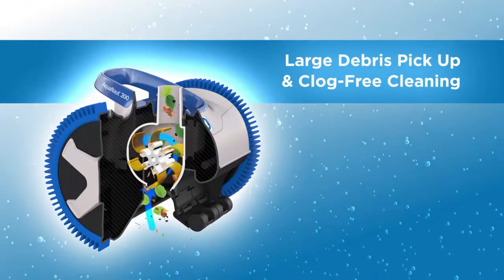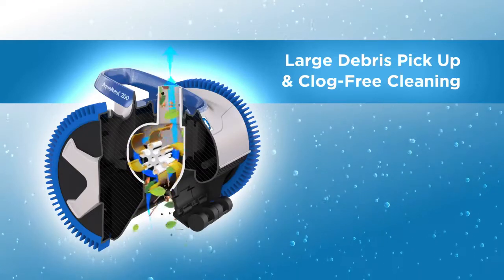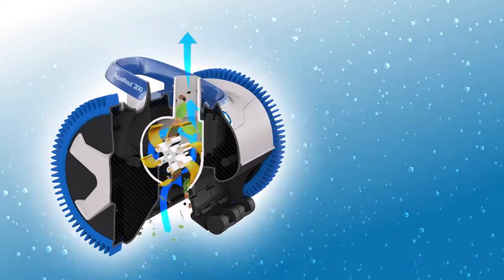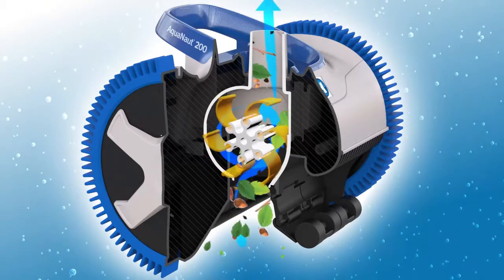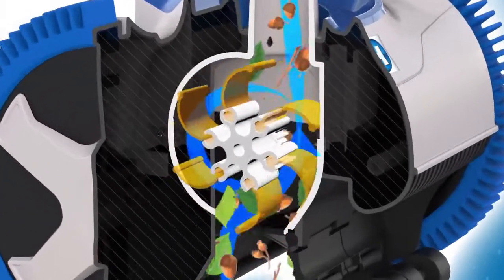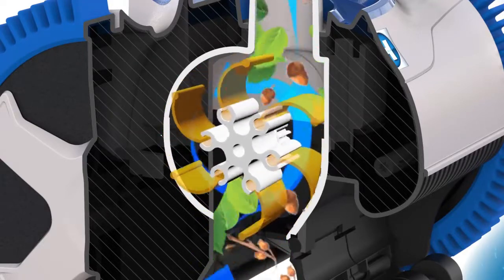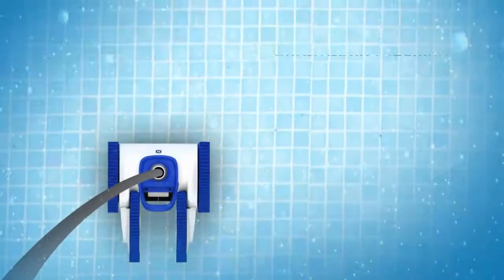Setting it apart from all other suction cleaners, Aquanaut features patented self-adjusting variable vanes known as V-Flex Technology. Because the variable vanes automatically adjust to allow for any size debris to pass through the cleaner, V-Flex Technology delivers maximum power at any flow and provides the peace of mind of clog-free cleaning.